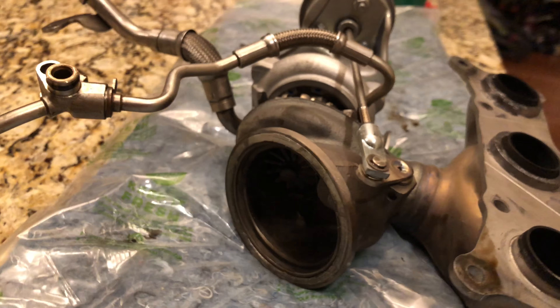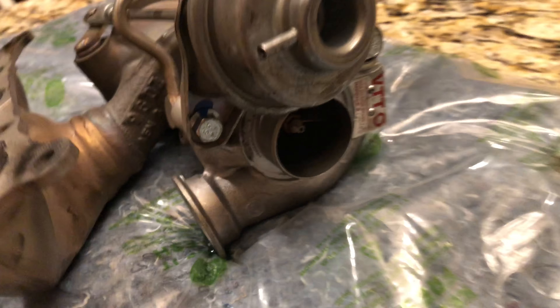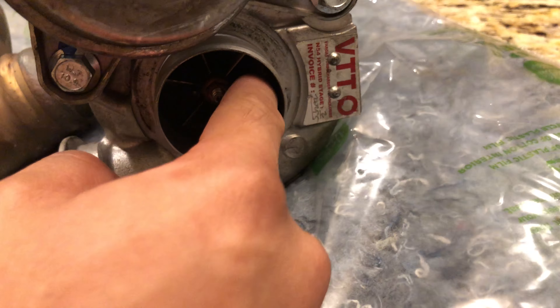Both turbos survived a 560 horsepower tune, 12,000 miles, and still we're good to go. All right, thank you.